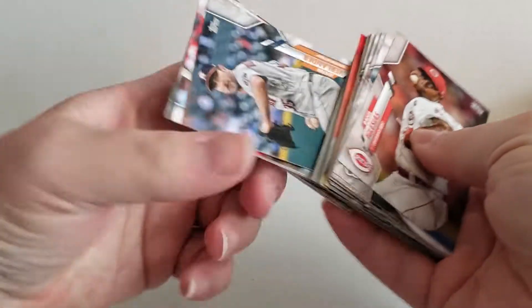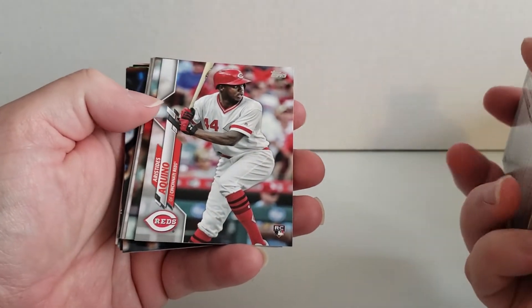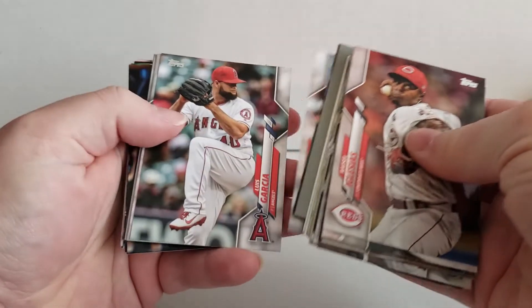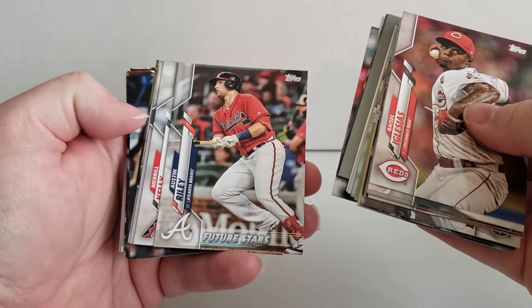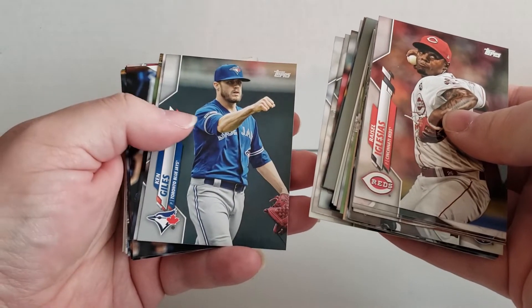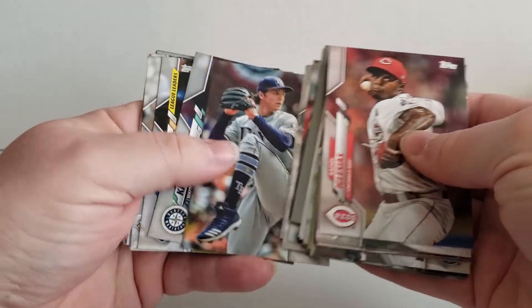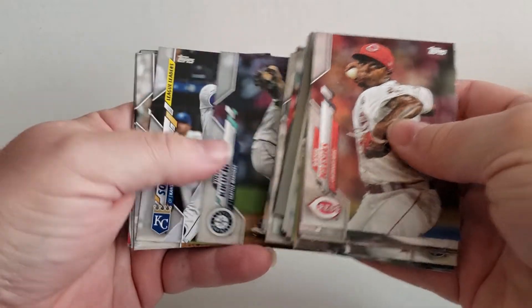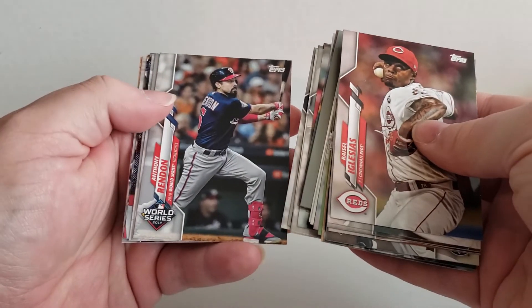And then we've got a Betts from Boston. Then we have Justin Verlander. Then we have a rookie card — I'm not even sure what rookie cards there are in this set this year. This is my first... there's a Future Stars card. Ken Giles from the Blue Jays. Let's see here. League Leaders.